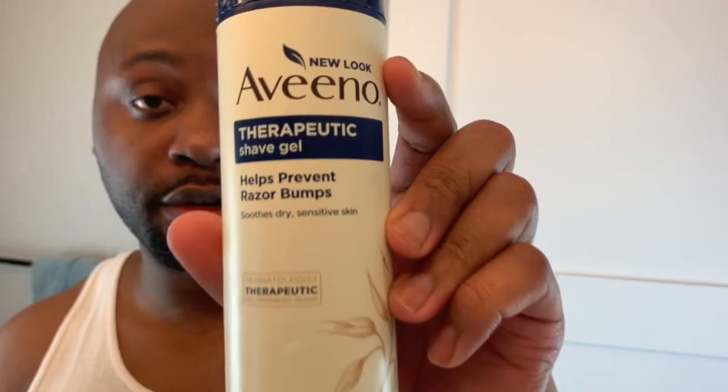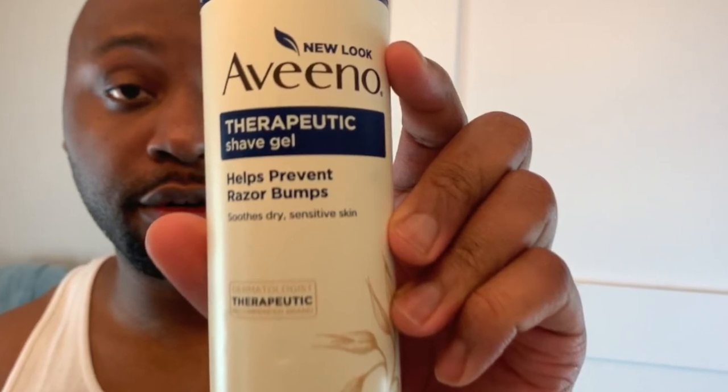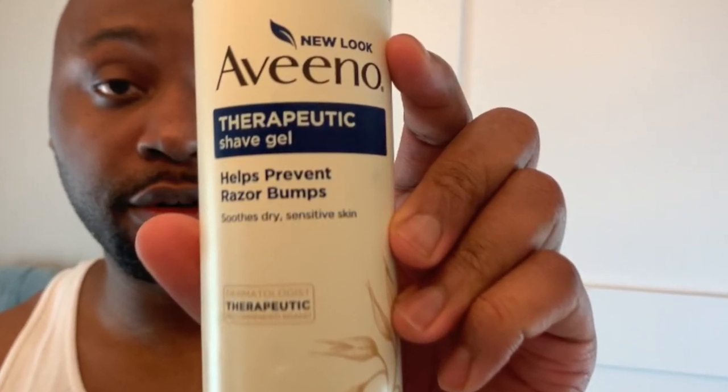This is the shaving cream that I use — if you want to grab it, it's great for sensitive skin and I've been using it for many years. You know how to shave if you're watching this video — lather up, do what you've got to do to get your lather going, and let's get right to the shave.